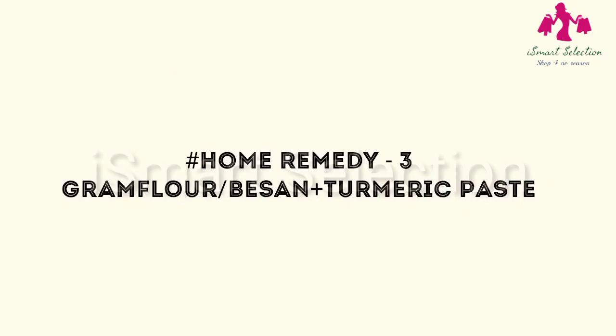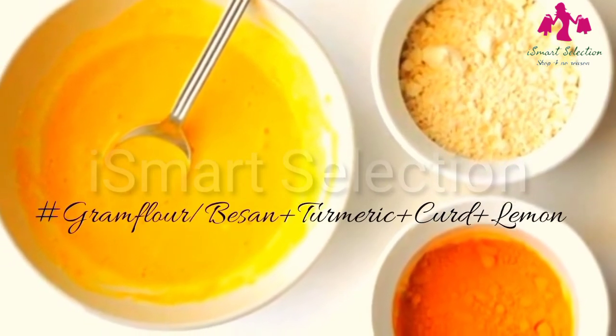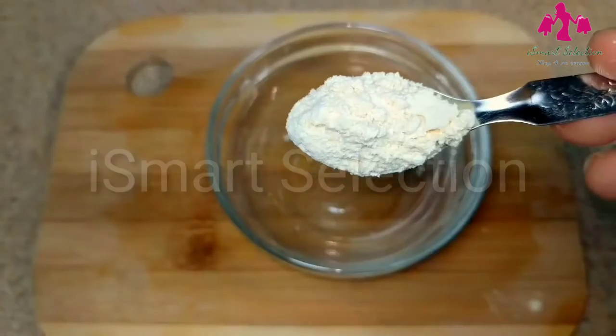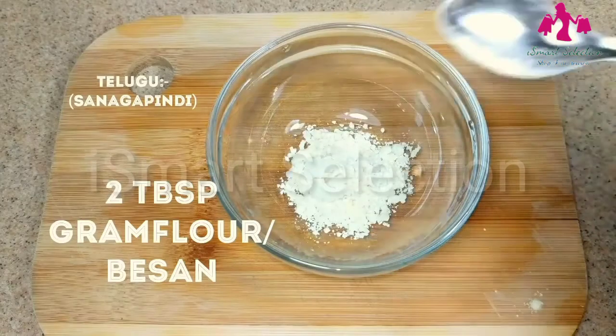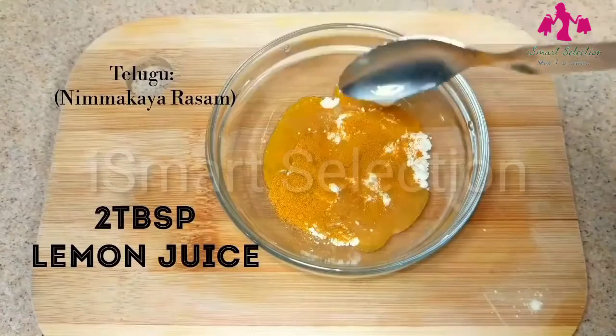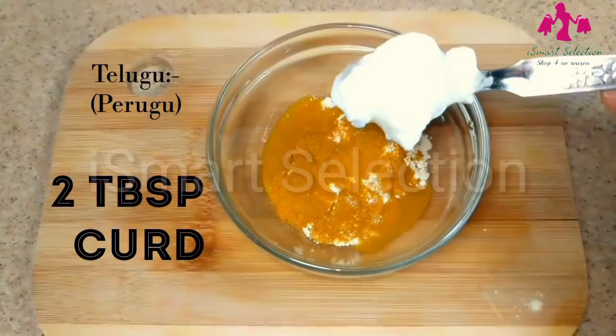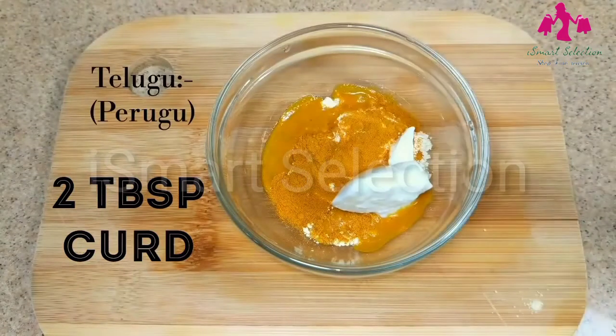Another effective home remedy for tanned skin is gram flour turmeric paste. This is one of the effective old-age home remedies to remove tan which works like magic. For making this, add 2 tablespoons of gram flour, 1 teaspoon of turmeric powder, 2 tablespoons of lemon juice, and finally add 2 tablespoons of curd, and mix them to get a thick paste.